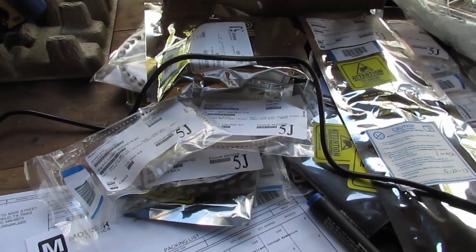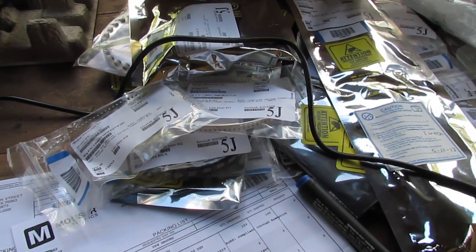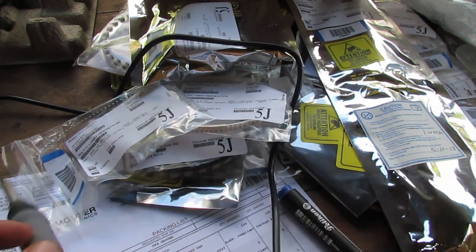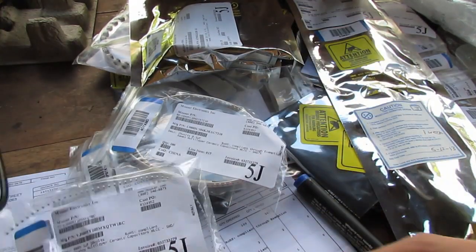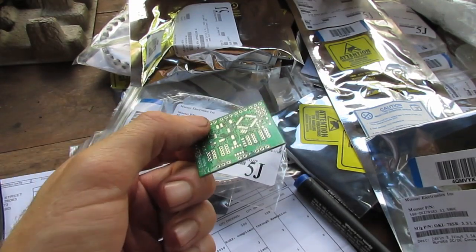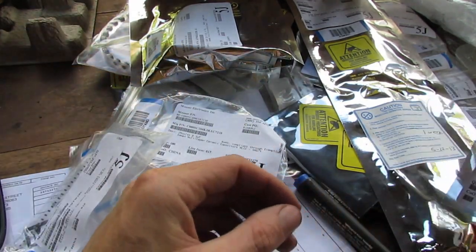I'm still waiting for a hot air rework gun and a decent lab power supply, which will help with the testing. Those are going to be another couple of weeks. I did have another project to switch to, but that's so niche I thought I'd get a gimbal going first.